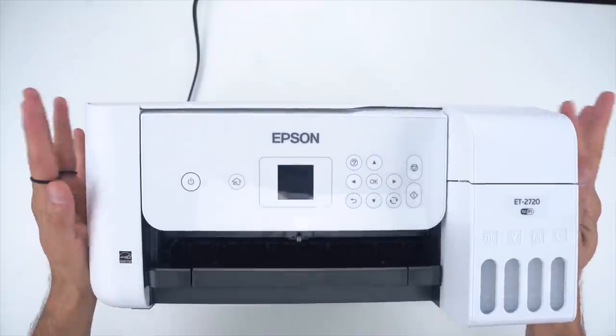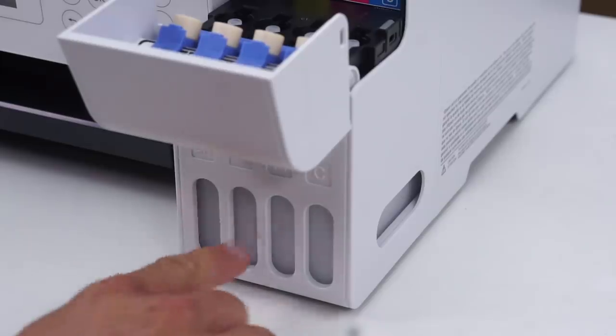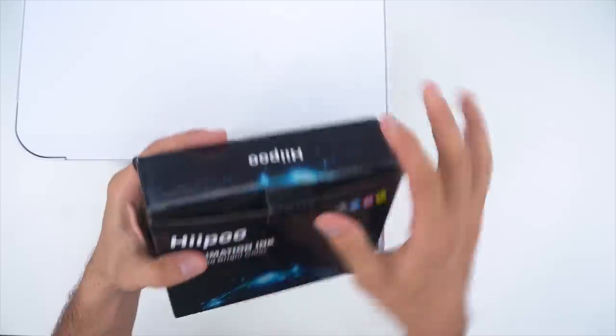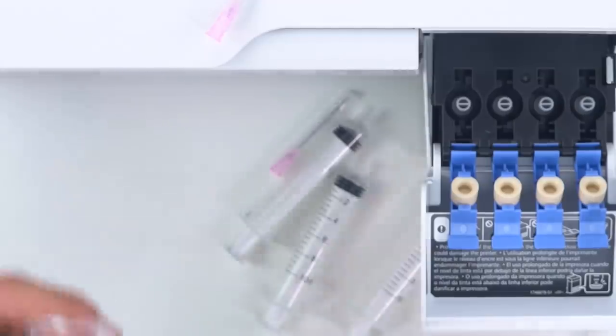First you just need a printer. There's a list of printers that this works with, but you need one with these little cartridge things that you can fill up with ink. So we're going to take some of the Hippo sublimation ink — in this box it comes with syringes and that little sneaky guy.